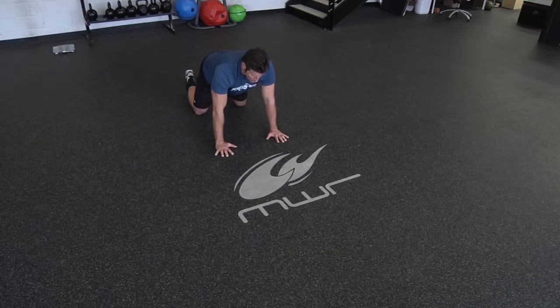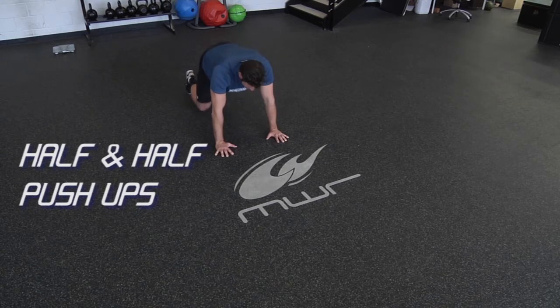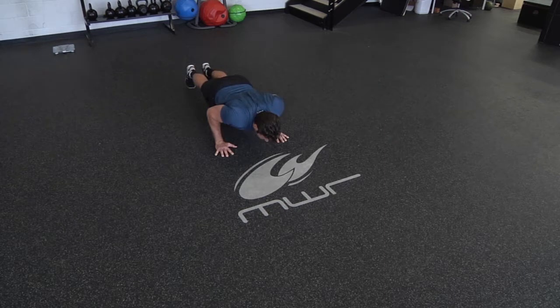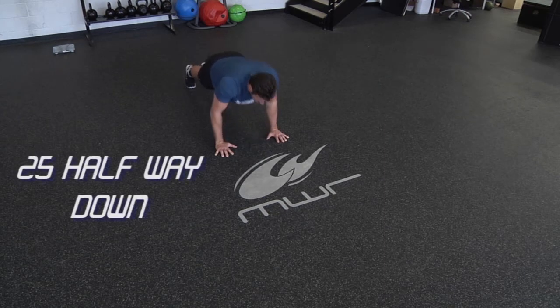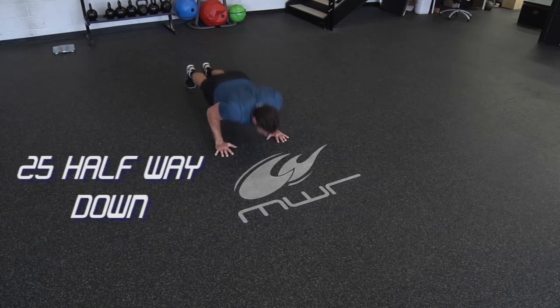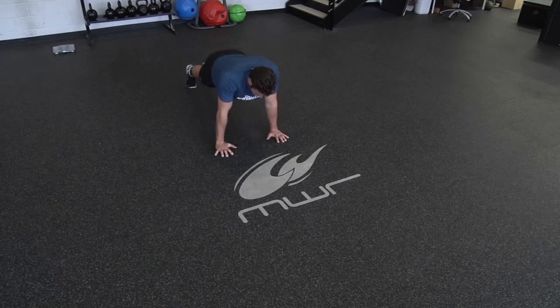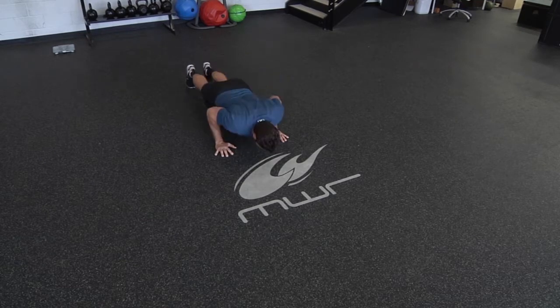We're going to start with half-and-half push-ups. Start at the top of a push-up, go halfway down and all the way back up. You've got 25 of those. What we're looking for is keeping your elbows in and your hands under your shoulders. Sometimes people get their hands too far out in front, so remember that pointer to keep strong.